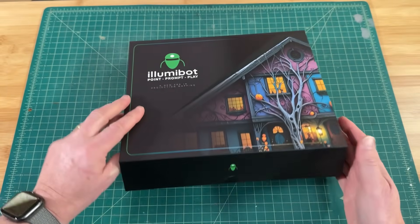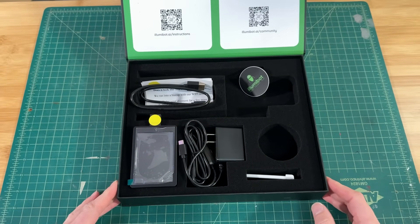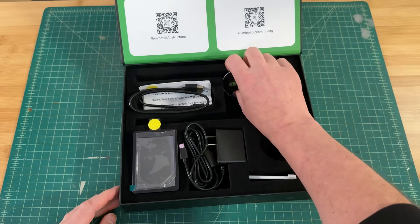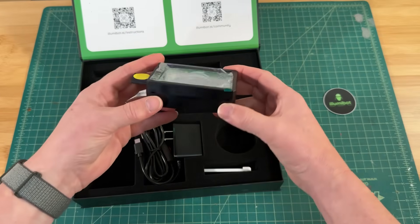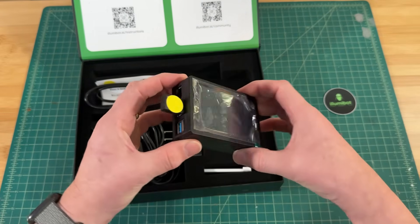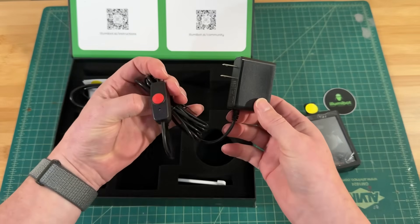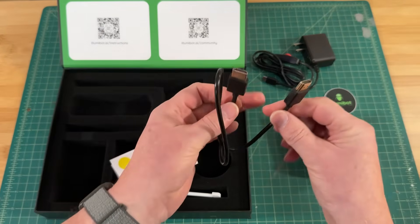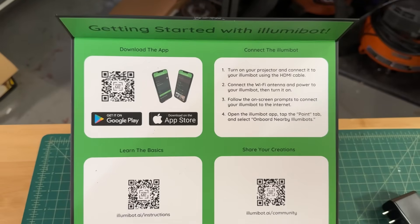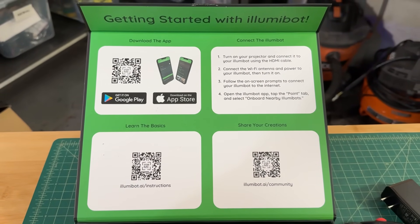I like that little magnetic clasp on the top there, and here is everything you get inside. I've got a little Illumabot sticker here, and I've got Illumabot itself — this is the device we're going to be using. Power for that device, which is what you're going to need, and your HDMI cable. There are detailed instructions here underneath the lid to tell you everything you need to do to get started.